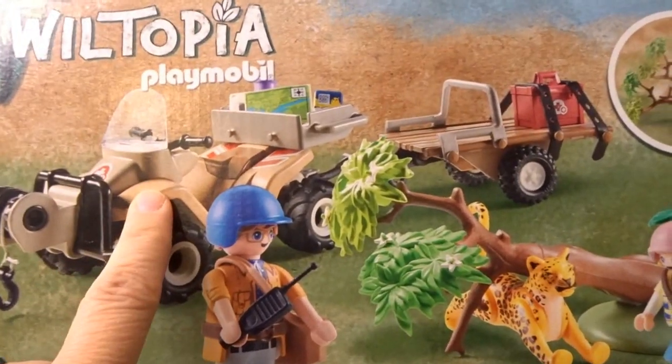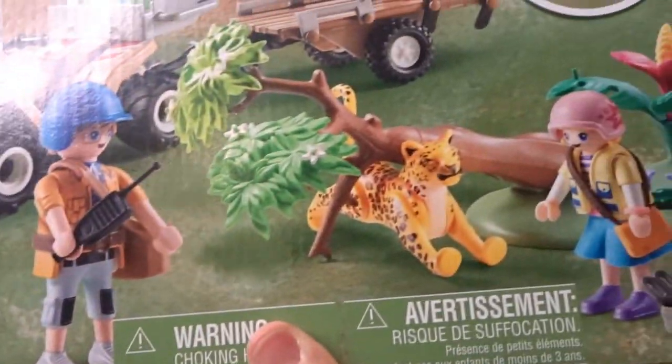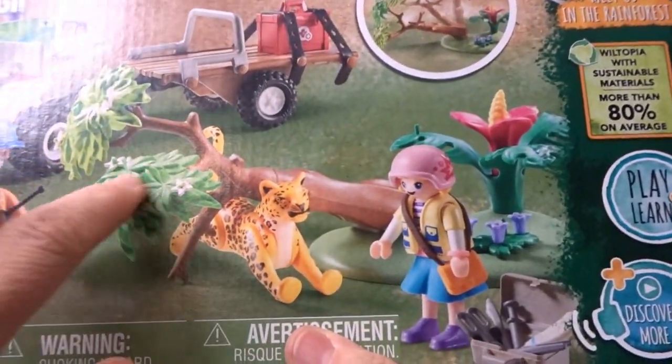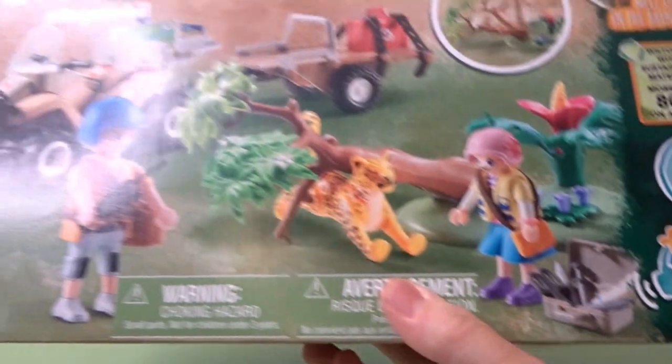Here you can see up close that this set comes with a quad and trailer, some fun accessories, a character, an animal that needs to be rescued, and some trees here. It looks like a tree that's fallen down, as well as some fun supplies.